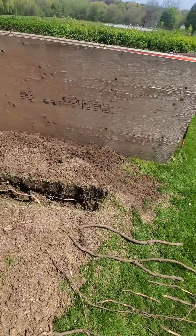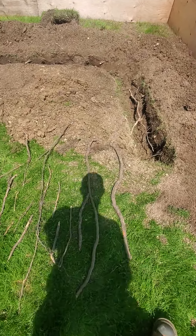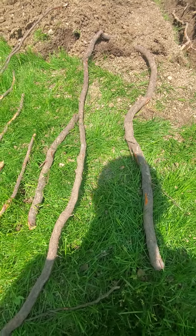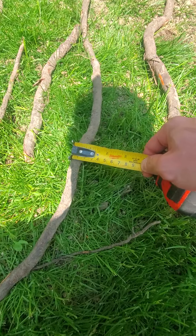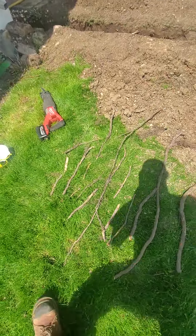We have a few roots we've already severed to get lower within the trenches. They're just a three centimeter, two centimeter, two centimeter, and the rest are one centimeter.